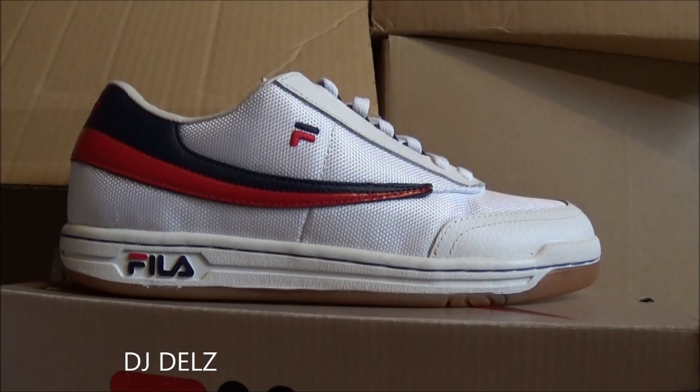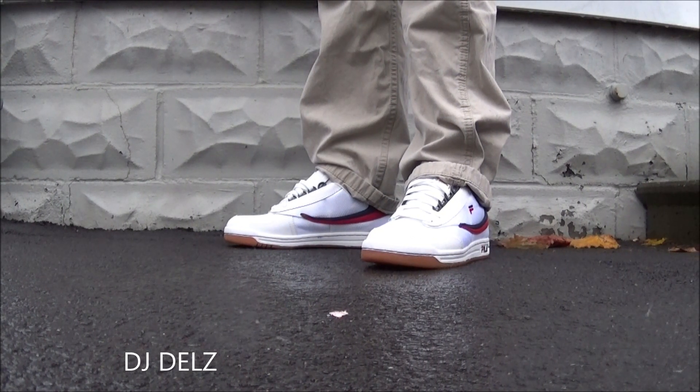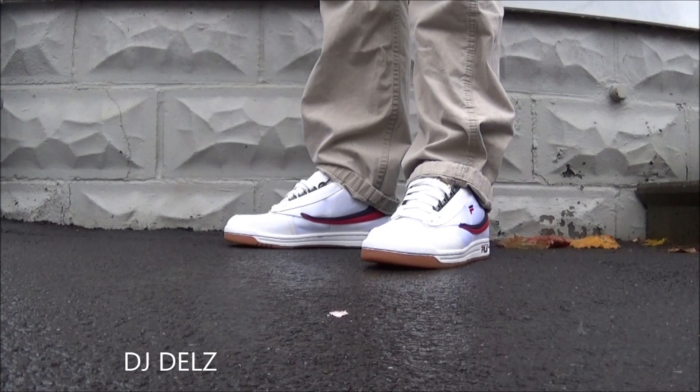I'll show you what these look like on feet — I know everyone wants to see how dope these look on feet. Alright, here we go with a quick look on foot. As far as the fit, I recommend going true to size. Fire on feet.